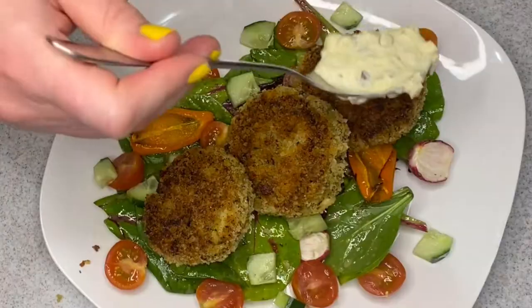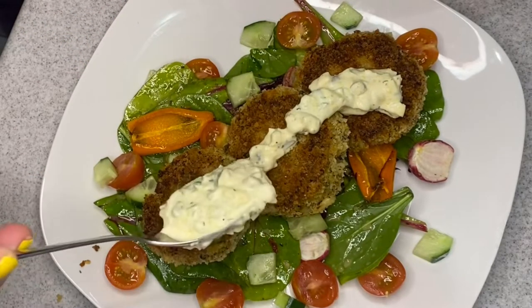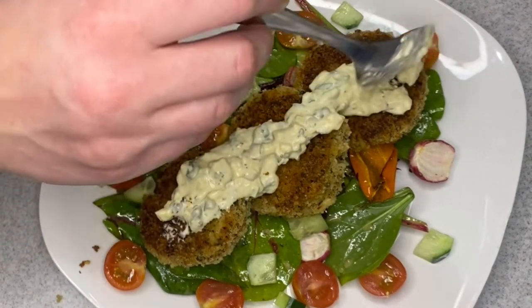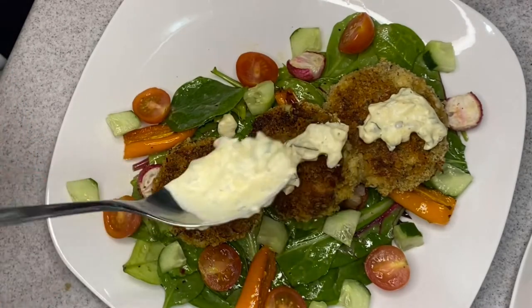I topped it with some sauce gribiche. I had this leftover in my fridge — I will link a recipe for it. It is one of my favorite sauces. It's very similar to the sauce in the book, but I just had this already so I figured I should use it up.